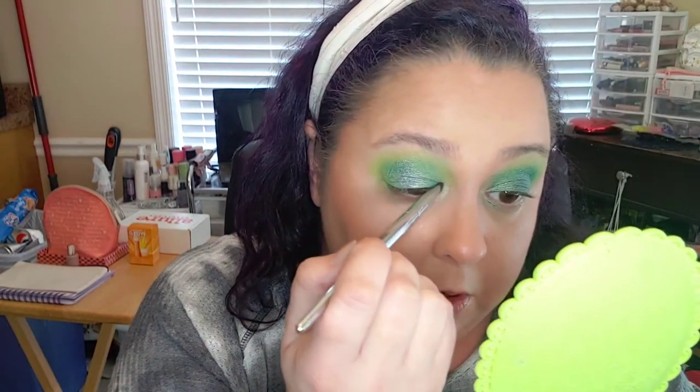I like that a lot. I'll get a little pencil brush — well, not exactly a pencil brush, but a small brush — and put that on the inner corner to brighten things up. Then I'm going to take the second brush I used in the brighter green, and without getting any more product, go right up under the eye. I don't want to blow it out too much.